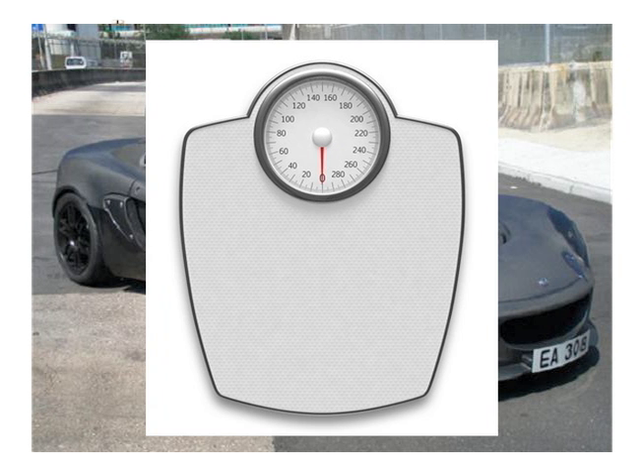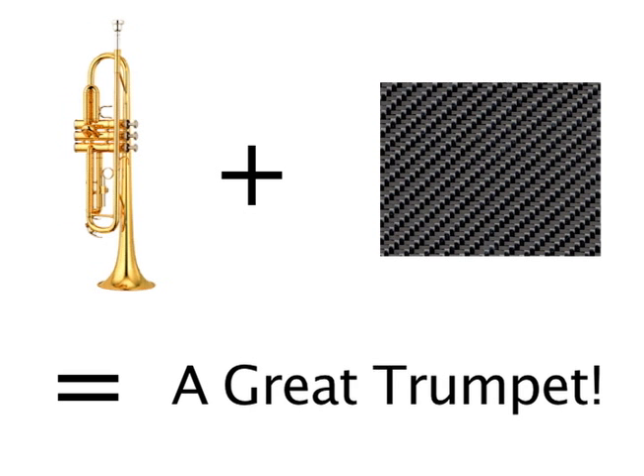The solution is to make a trumpet out of carbon fiber. Carbon fiber is both lightweight but extremely rigid, which would give the trumpet exceptional tone, performance, and ease of use.